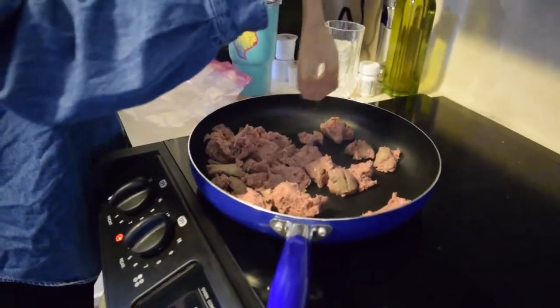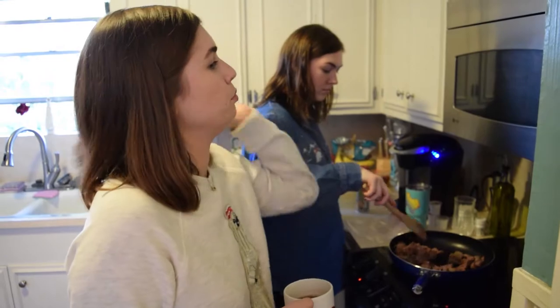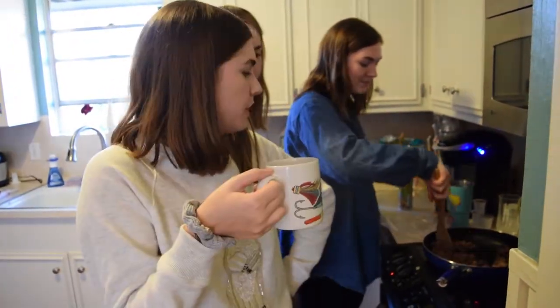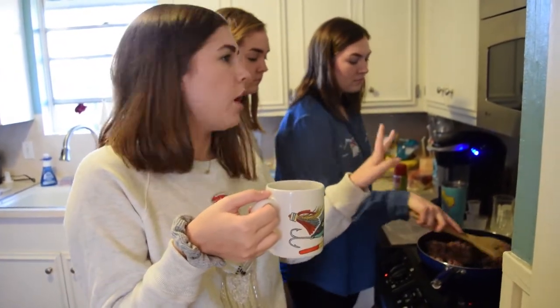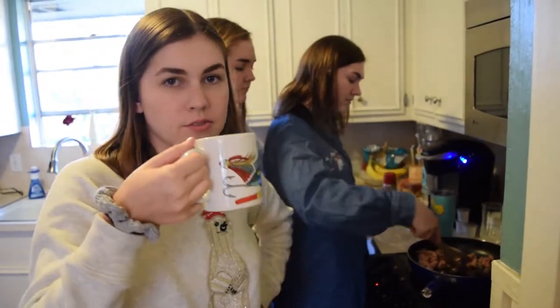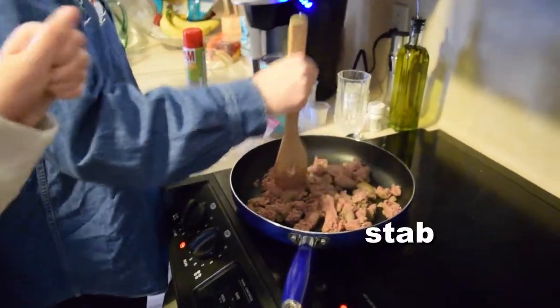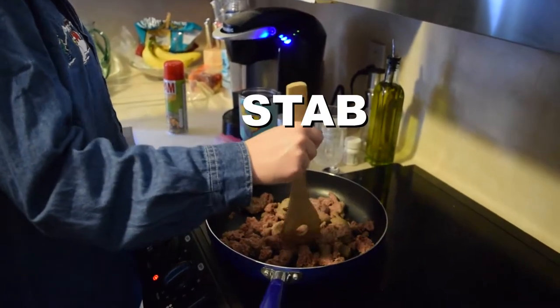This recipe — we make this every Christmas morning. After we do the whole opening presents and whatever else we do, we all gather around the table and have some dank breakfast casserole. Most of the time my dad makes it — every time — and it's always been really, really good. But we took over. Mush it up more, get it into finer pieces.